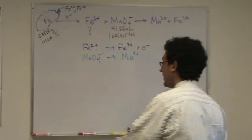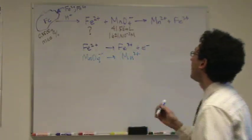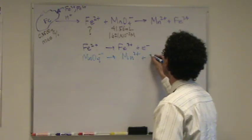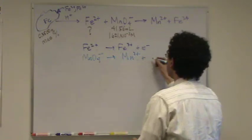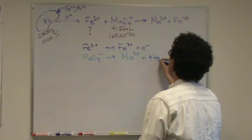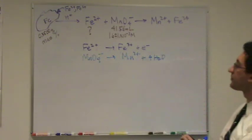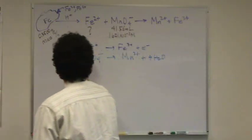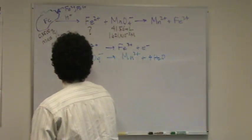This one's a little more difficult, a little more involved. The manganese is already set, I don't have to worry about that. I go straight to the oxygen in the second step — there's four oxygens, so I better put four waters. Now for the hydrogen, there's eight there, so plus eight here.